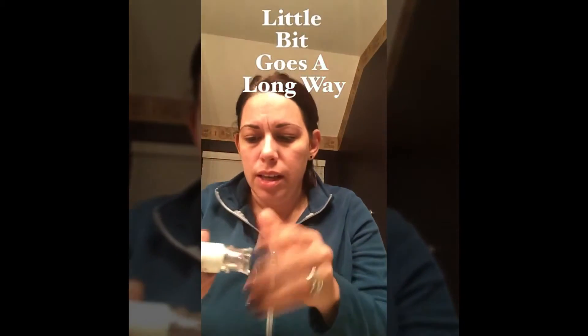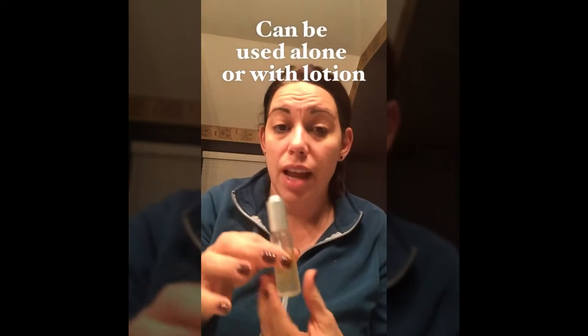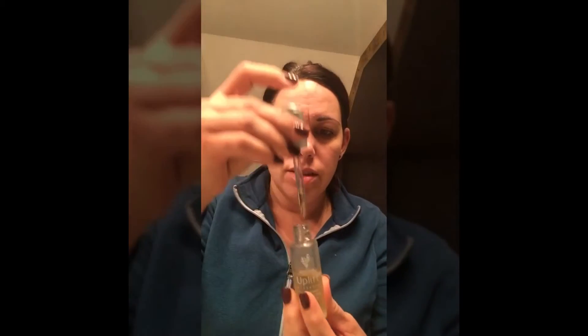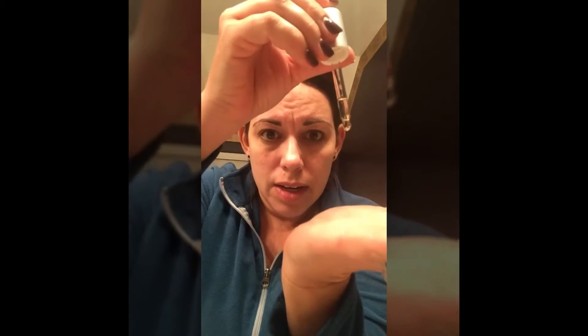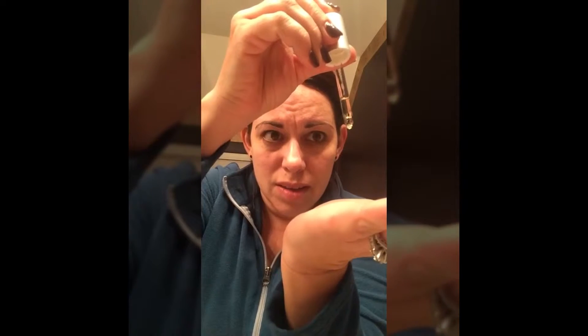I just take the tiniest little bit of the moisturizer. This serum can be used directly on your face or you can add it into your lotion — I like to add it into my lotion to get it everywhere. It has this cute little dropper, and you just take one, two, three little drops. This stuff lasts forever, so you just apply it all over. It feels so good on your skin.